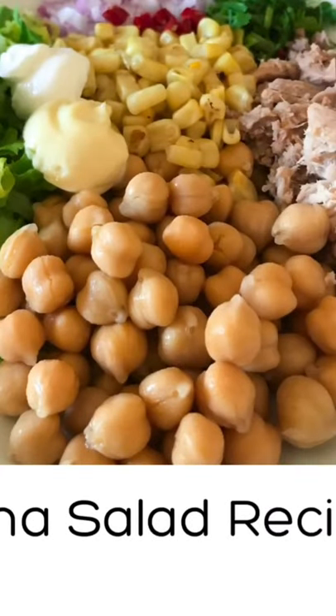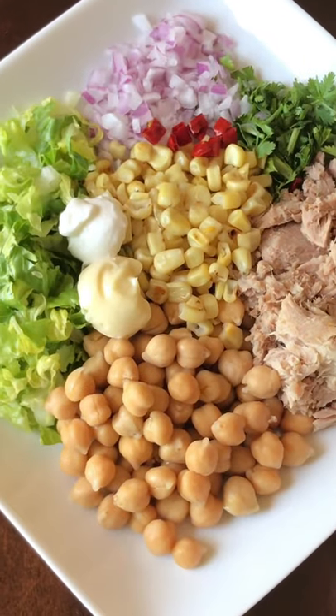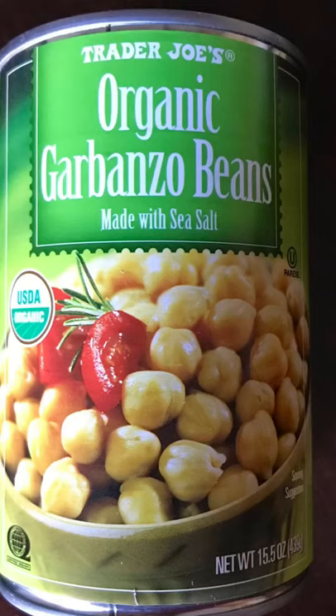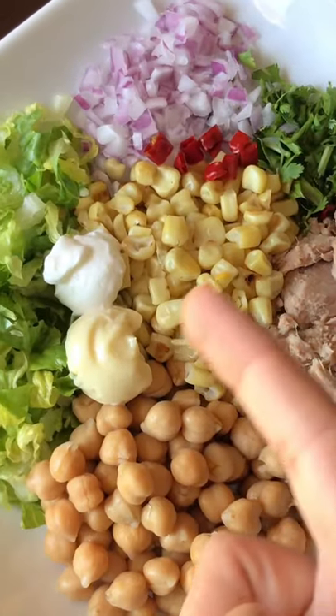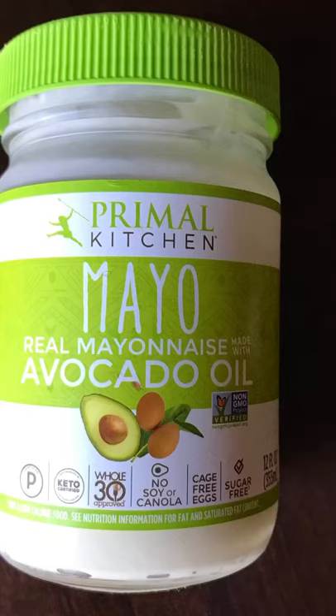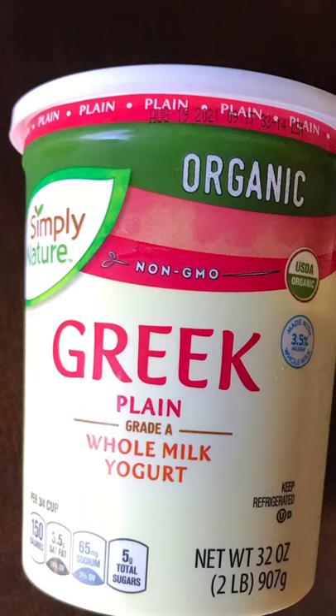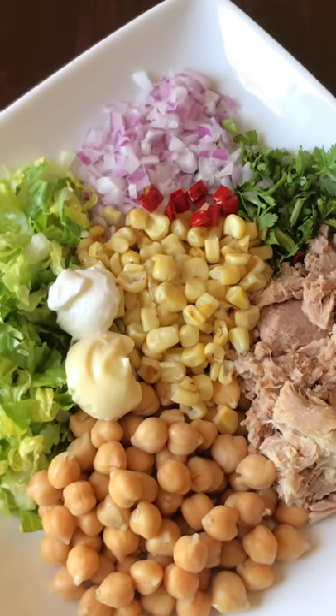Let's start the recipe. The first ingredient is going to be the tuna, then the garbanzo beans. Then add one or two teaspoons of mayo, then add one or two teaspoons of Greek yogurt.